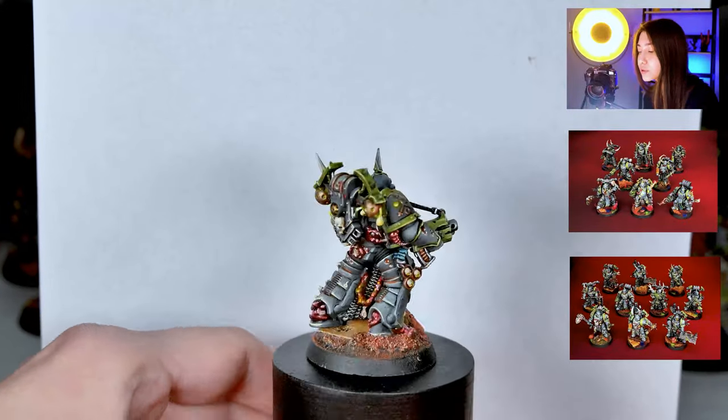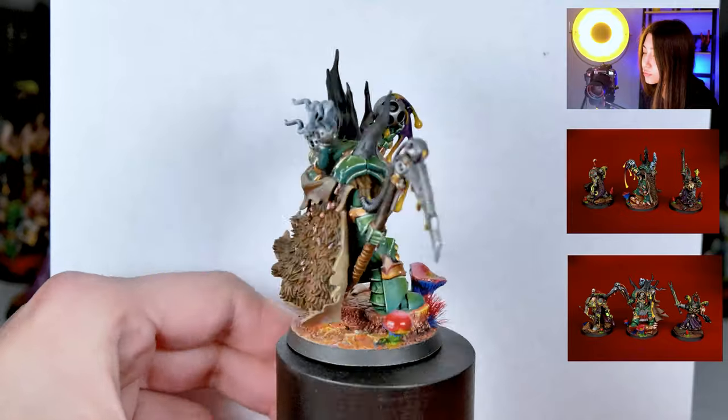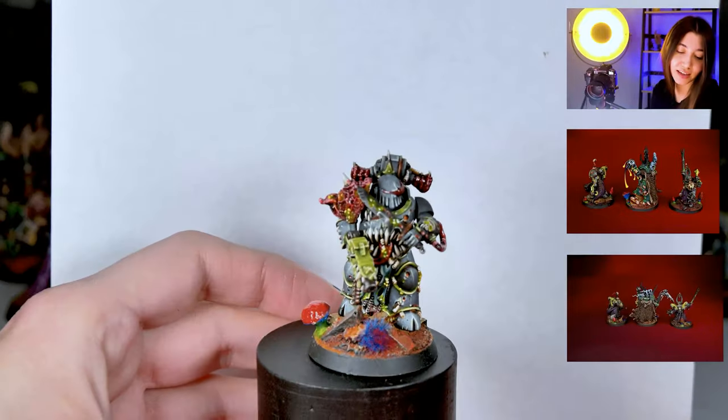There are a lot of conversions on this project. This one is not necessarily heavily converted, but it has a really beautiful color scheme. It's painted at level five with a lot of effects used.